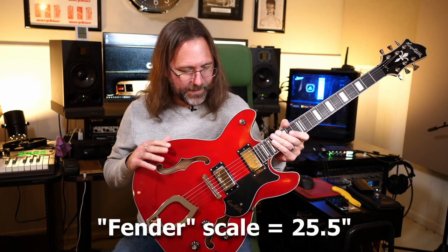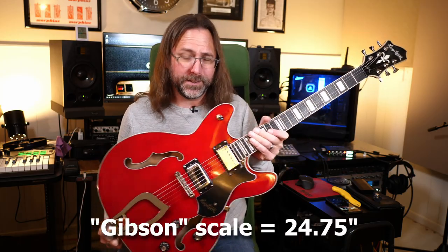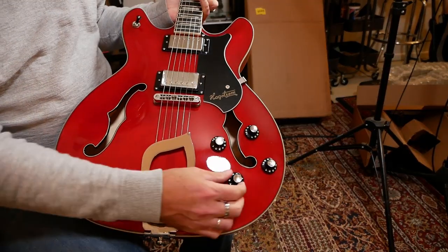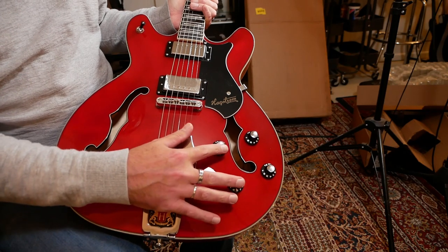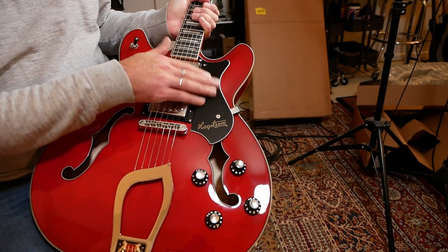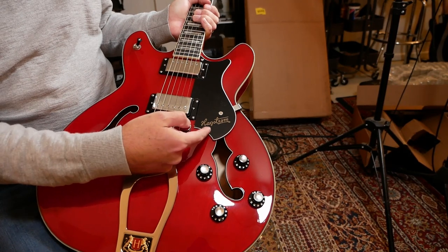It was listed as a Super Viking. The Super Viking is a Fender scale instrument that has push-pull pots to do some coil tapping. The standard Viking — such as this — does not. This has plastic knobs on it; the Super Viking has what looks like nickel or steel with a little engraved H on them. It's a Hagstrom, not a Rickenbacker.